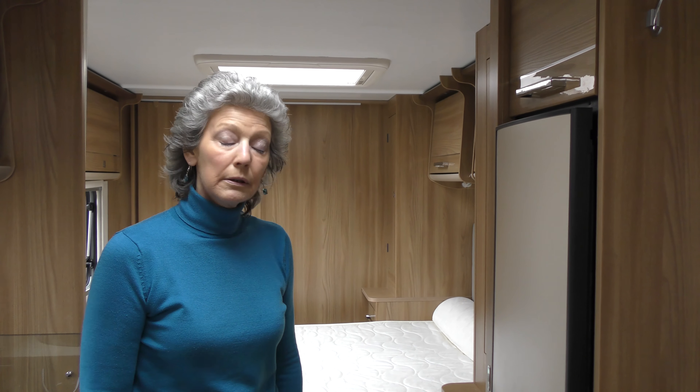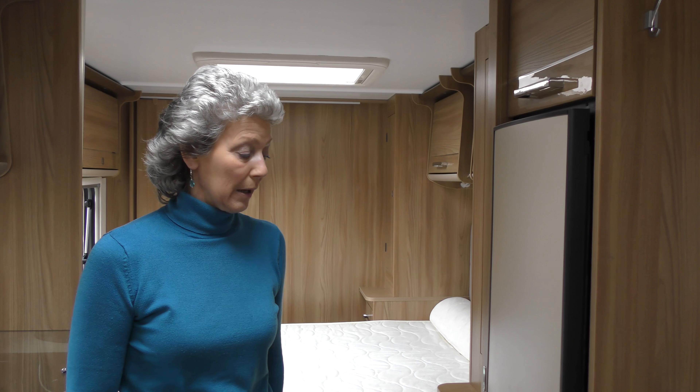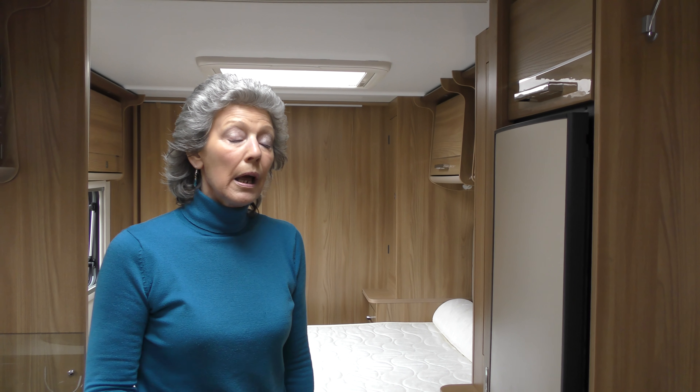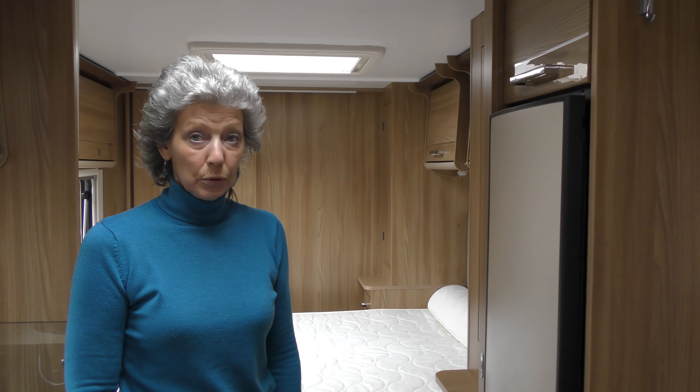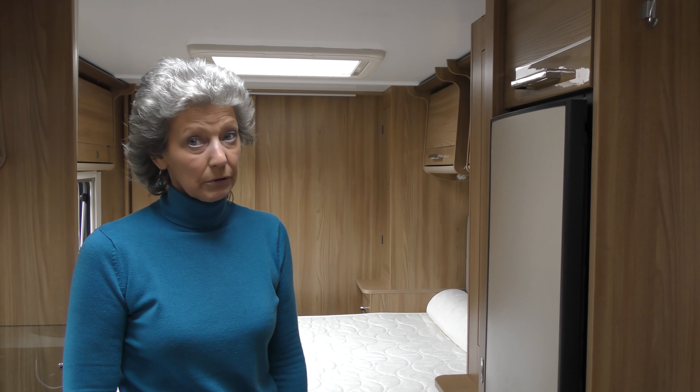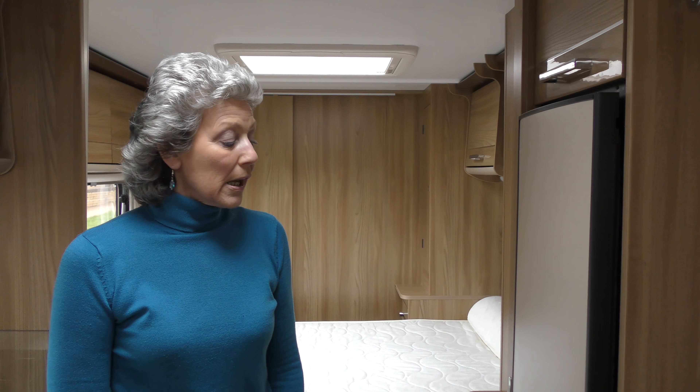Tomorrow when I bring the food in from the fridge in the house — which I've already made sure is chilled — I'm only going to bring in a few items at a time. So that when I open the door and put those few items in, I'm not losing that cool chilled air that the fridge has worked for. Then I'll go back in and bring some more.